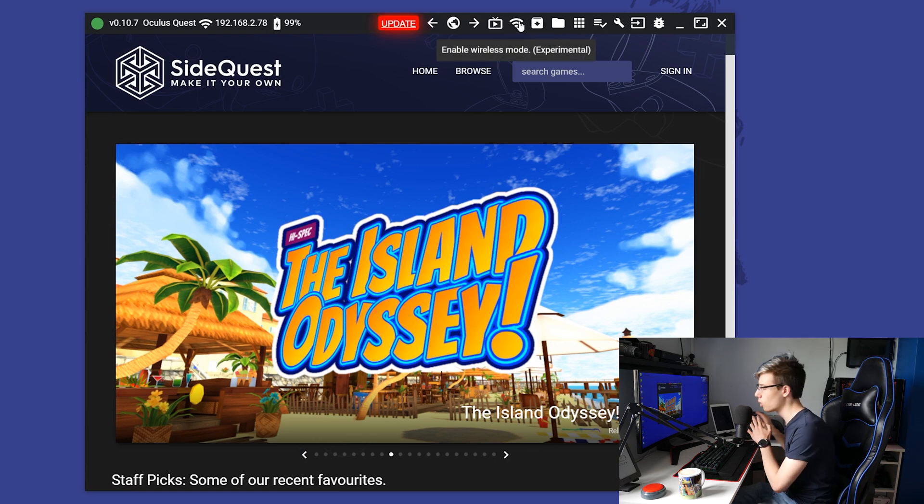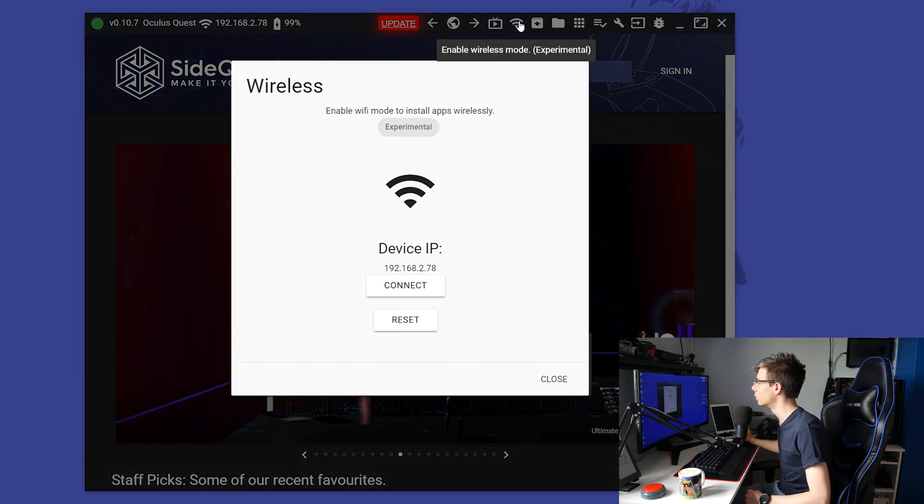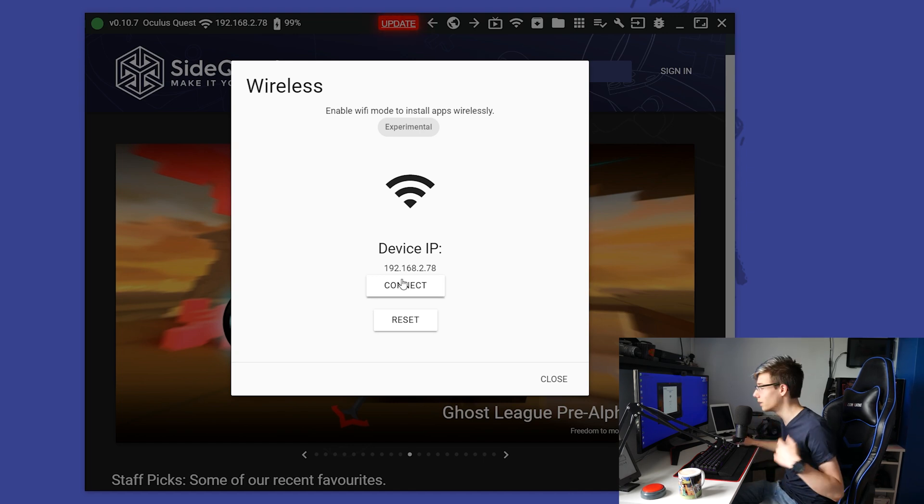Now I'm going to show you the second option, which is my preferred option. Once again, you want to connect your Oculus Quest to your computer. You want to launch SideQuest and make sure your PC and your Quest are on the same network. I have actually done this with a hotspot in my garden and it worked perfectly fine — it doesn't matter whether you have internet, it just needs to be on the same network. So we click up here on SideQuest, which will enable ADB through Wi-Fi. This is actually a feature all Android phones have, and the Quest is an Android so it has it as well.